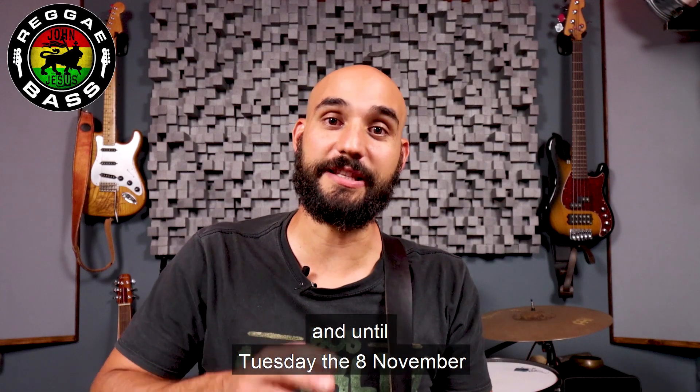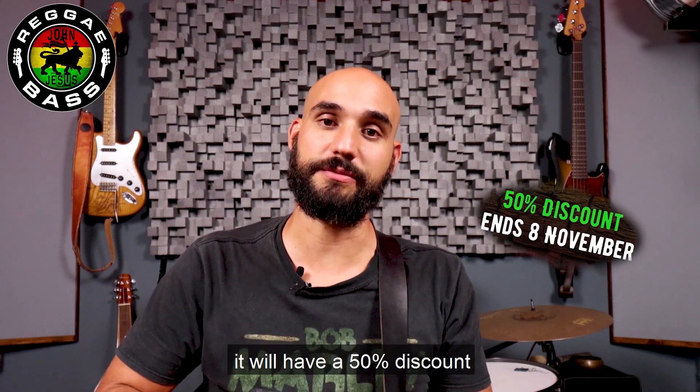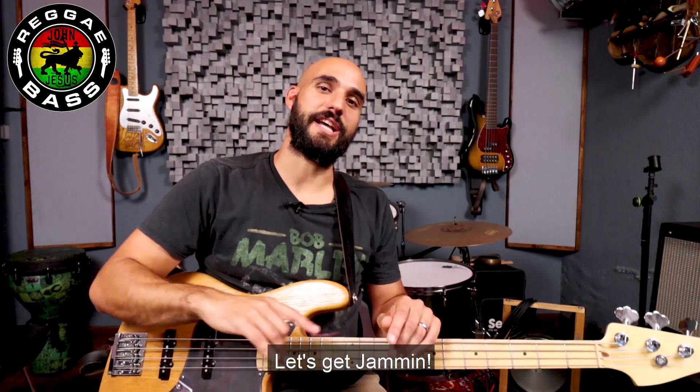I just released the course, and until Tuesday the 8th of November, it will have a 50% discount, so don't miss it. For more detailed information, click on the link. Let's get jamming!